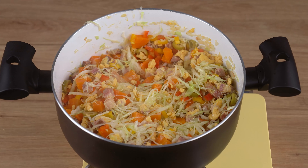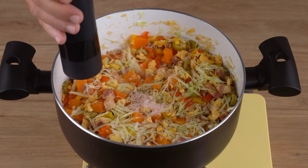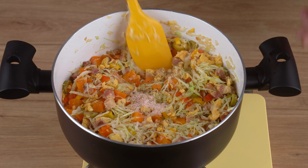Now for seasoning, add one teaspoon of salt, one generous pinch of black pepper, and stir until incorporated.